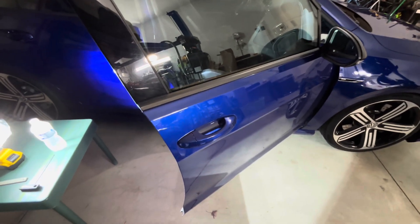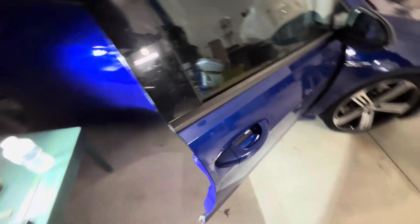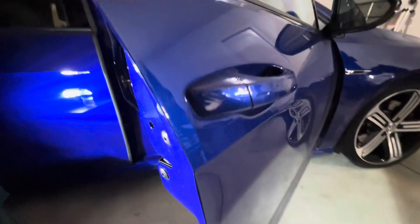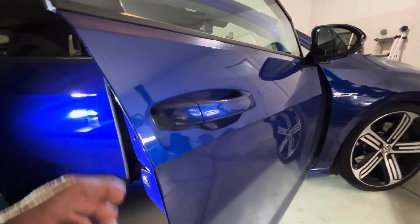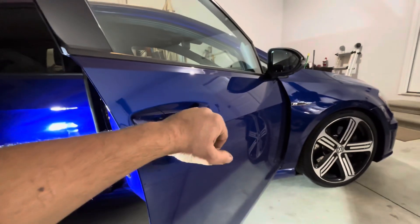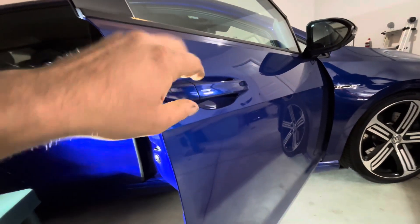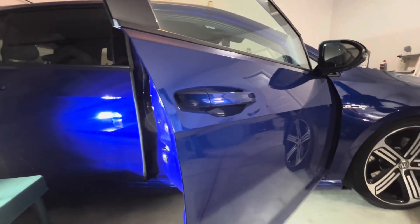Today I'm in the garage working on my wife's 2016 Volkswagen Golf R, just making a quick video showing you how to remove the door handle from one of these. It's not that difficult. I'm going to send this one to get the dent removed — you can see the door handle has been pushed in. I don't know exactly how it happened, but I'm going to pull it off and send it to a dent removal guy.